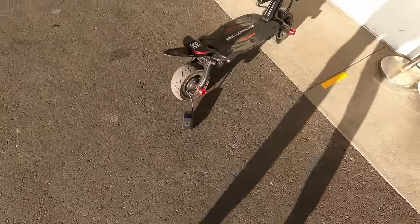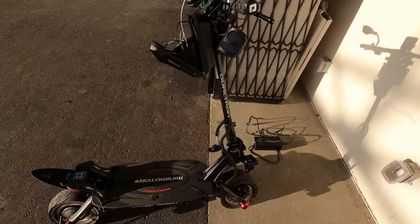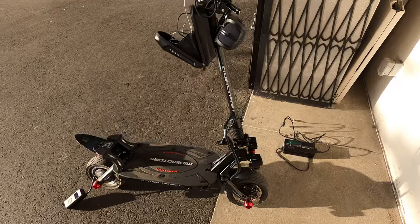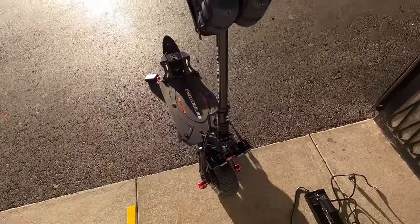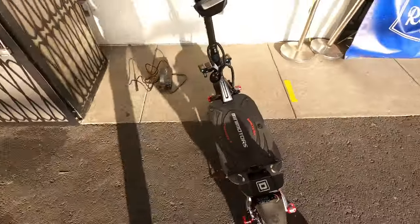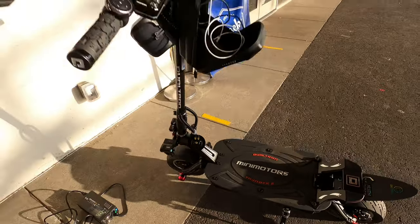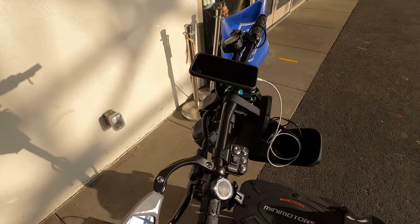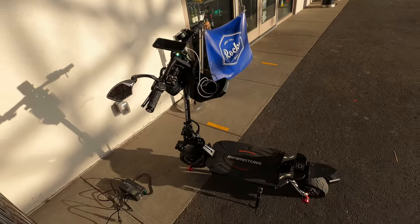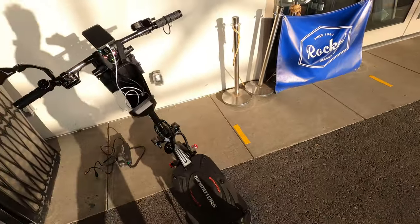Since we're on this video, I'm going to go ahead and drop all my mods that I currently have on my Dualtron Thunder 2. All the links will be in the description — check them out. Anything you'd like on my scooter will be right there for you to grab yourself. It'd be cool if you didn't grab the exact same colors as me — try to be unique in your own way and creative — but if you want to, so be it.